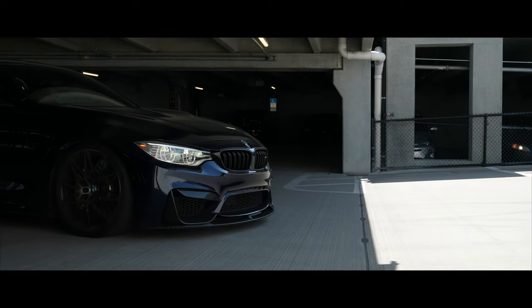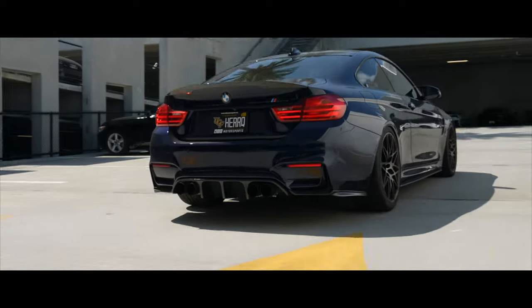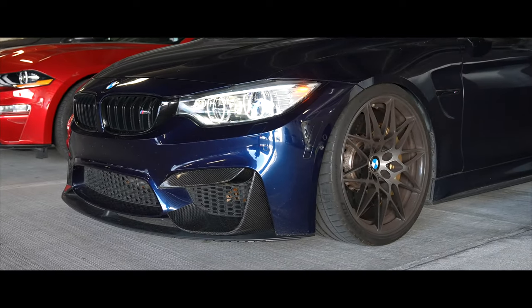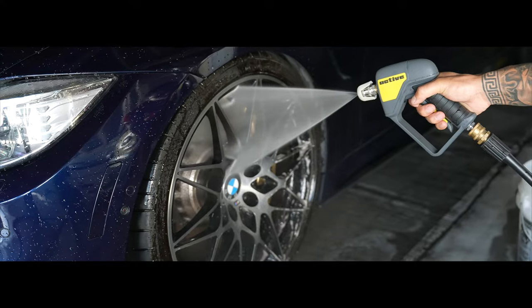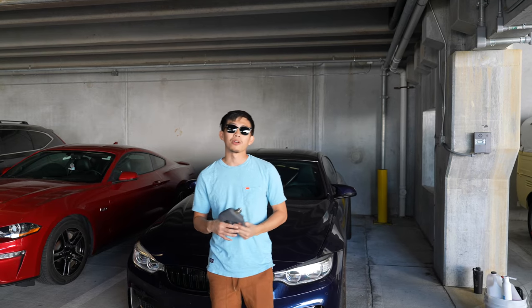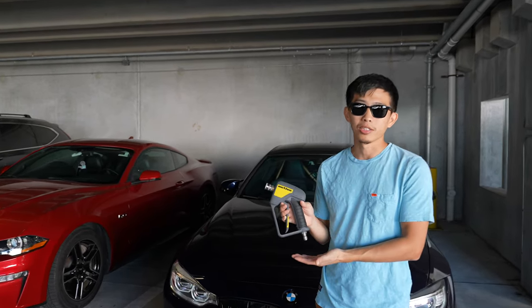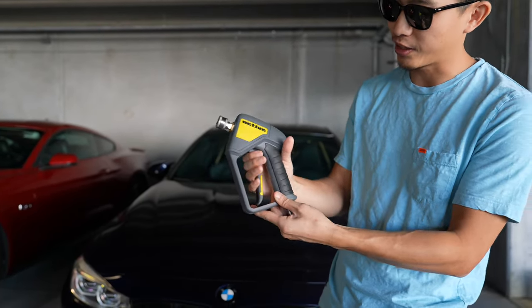Welcome back guys, we are on the new Sony camera, hopefully the quality has gotten a lot better. We have here the Active Products short stubby pressure washer gun and as you can see it is very high quality.